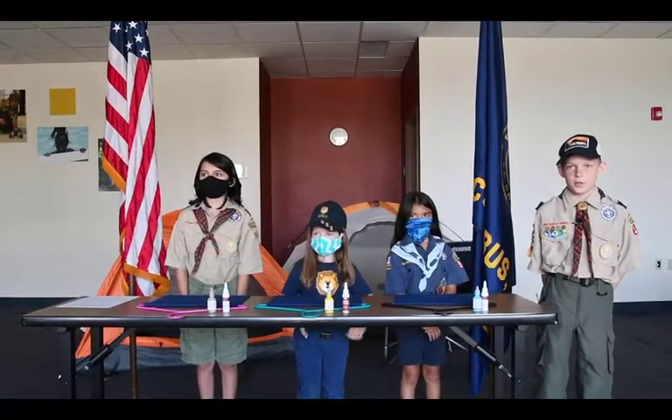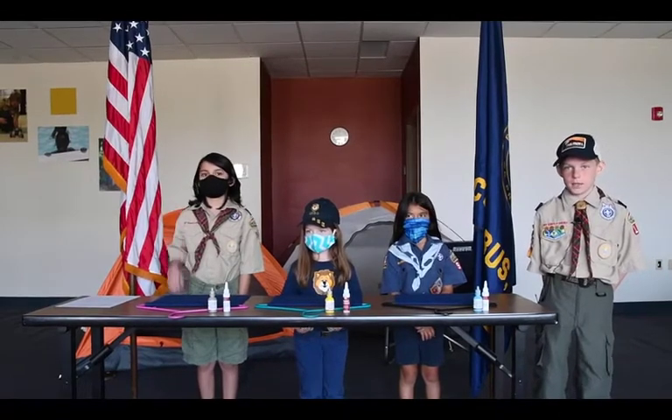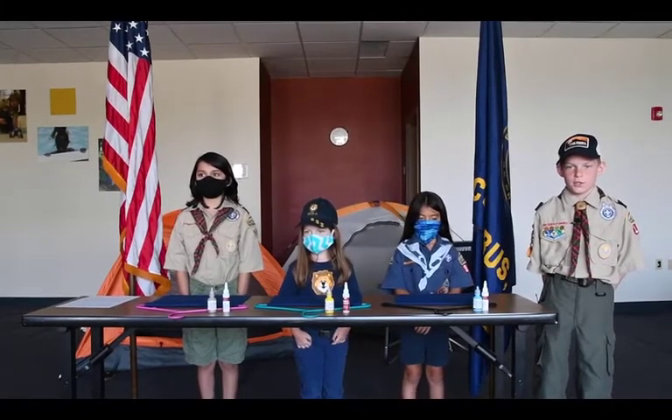Hello, Scouts. We are here in Columbus, Ohio. I'd like to introduce Miguel, Maggie, Vanessa, and I'm Patrick. They're going to help us with our adventure today.